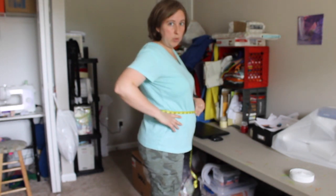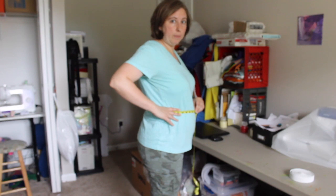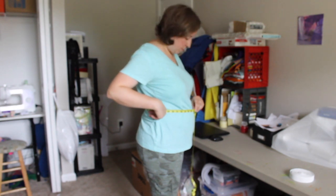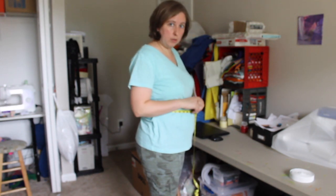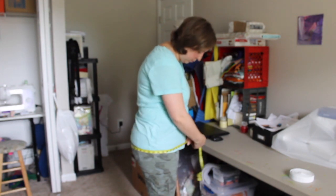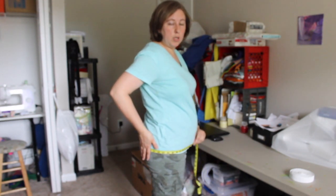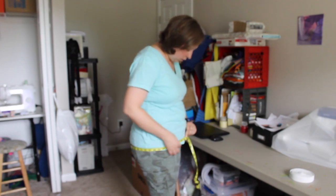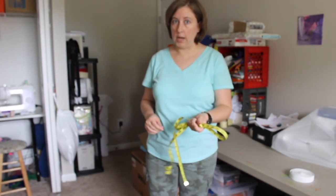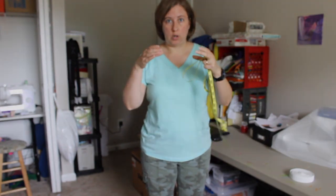Then you would need to measure right there. My waist is really high up on my body because of changes as I've gotten older. So for me, I would go around my hips, around the widest part of my booty, and write that measurement down. I'm going to write it down and that's the measurement I'm going to use to figure out how wide my skirt is going to be for a simple gathered skirt.